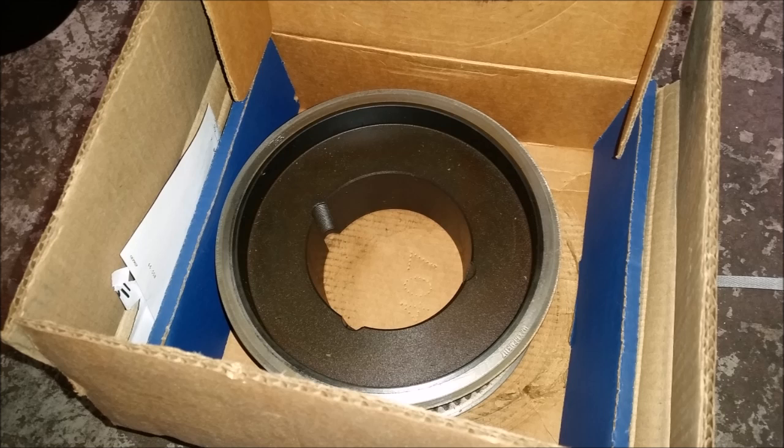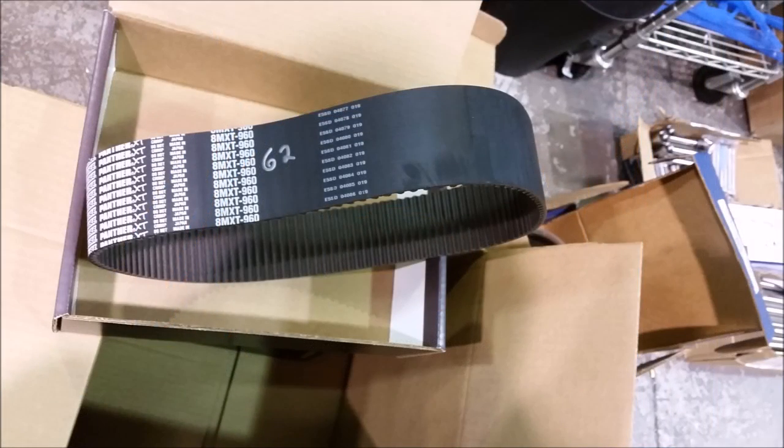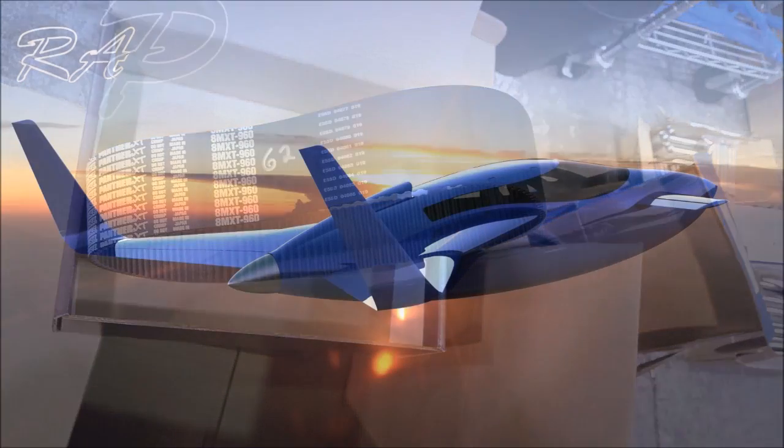Kyle sent through some pictures — this is the upper large pulley for the belt drive system that's come through. That still needs some machining to reduce the weight, so he'll be doing that. The belts also came through for the belt drive system. Anyway, I'm not sure if we'll have an update for Saturday given that we have the Thanksgiving vacation Thursday and Friday, but if not we'll have another update for you next Tuesday. As always, thanks for watching.